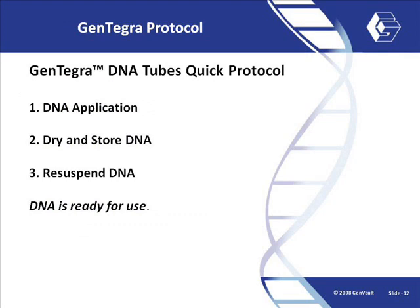In the next video clips, we will demonstrate how to perform each step required to apply DNA to Gentegra tubes, dry and store the Gentegra tubes, and finally, how to reconstitute the tubes for use.